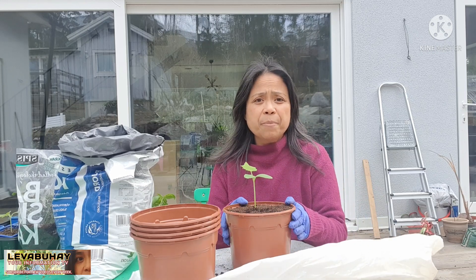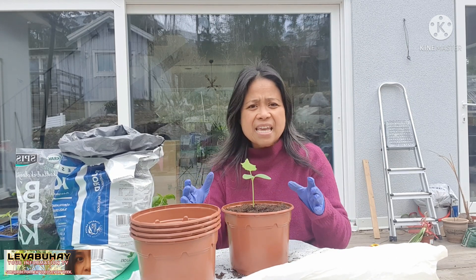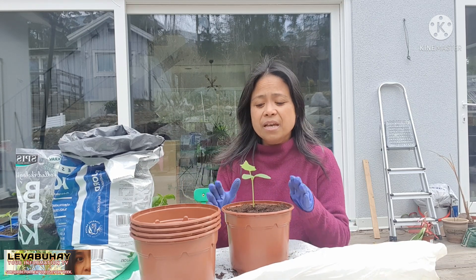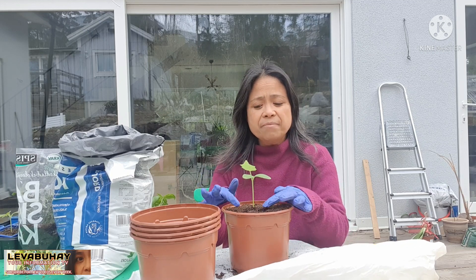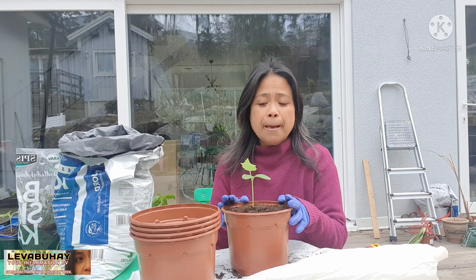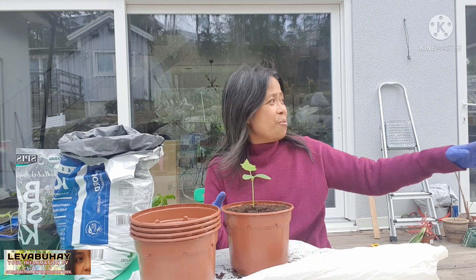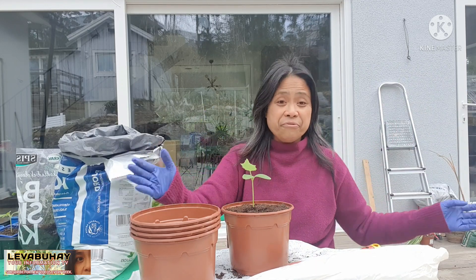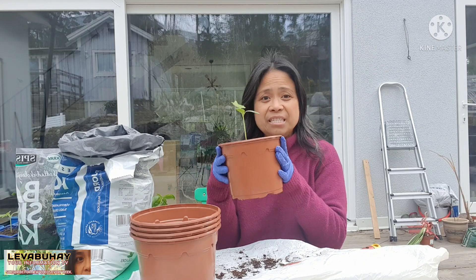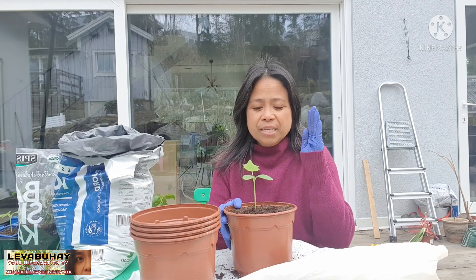If you want to keep it in this small container, make sure that every week while it's growing — even while already bearing fruits — you give it fertilizer. You give it food. Sometimes people wonder why plants in a small container are so healthy and still have lots of fruits — it's because they are giving it fertilizer once a week. Even if the soil is not much, they still can grow with weekly fertilizer. But of course they would love to be in a big area where the roots can really grow freely, because here they are like imprisoned in a very small container.